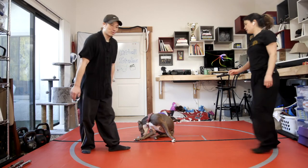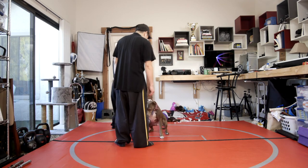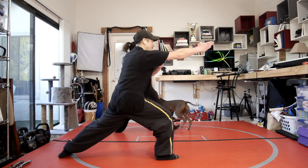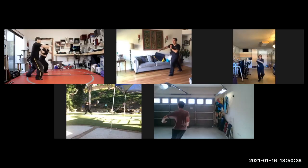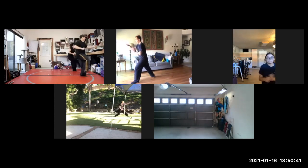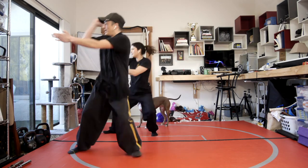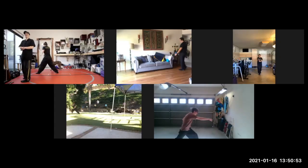One more — we'll go full speed and then we'll call it. Full speed run: funche, tiger steals of heart, turn around, cross kick, and finish. All right, good job, you guys.